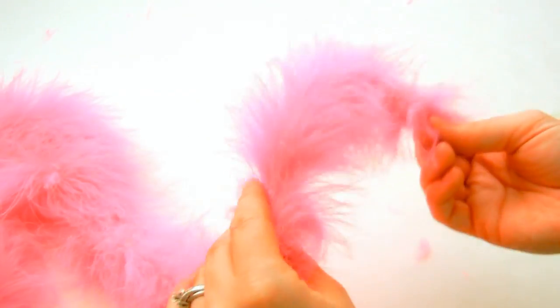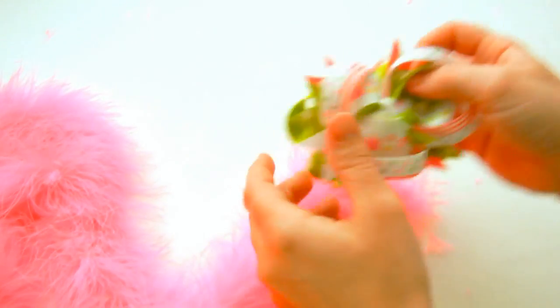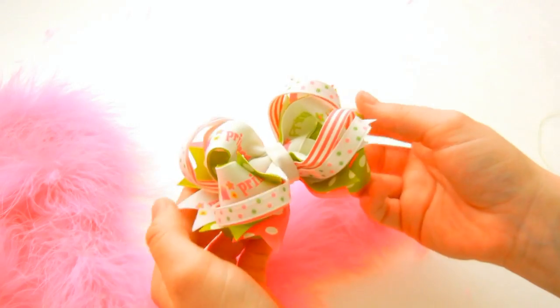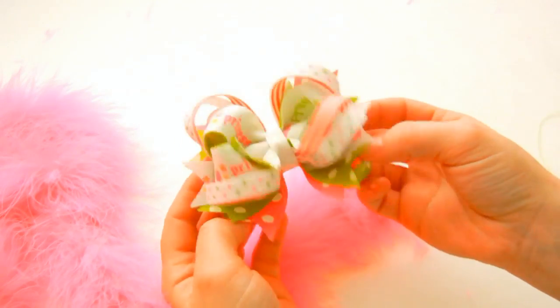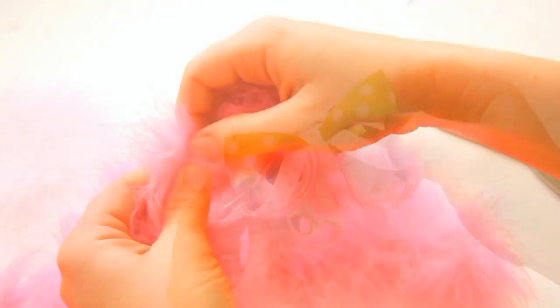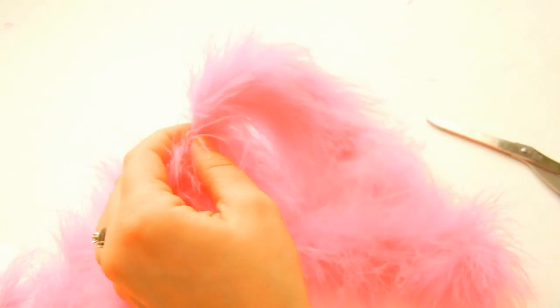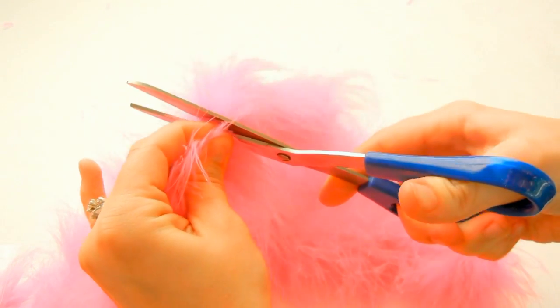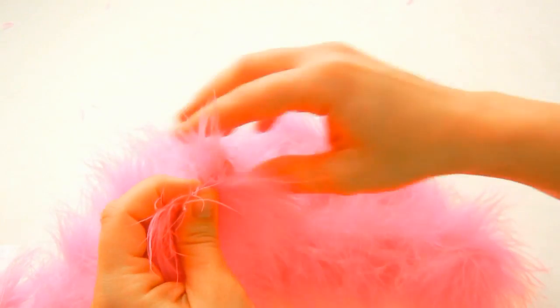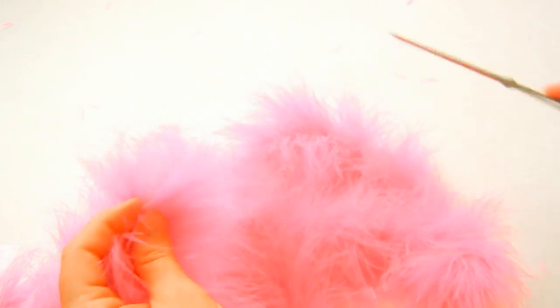I'm going to show you how to attach it to a bow. The first thing that we need to do is cut it. With your bow — I've got one finished right here — my bottom layer is four inches, and so that's what we want to go off of. Then you just take where you measured and cut, and just know that you're going to have lots of feathers everywhere, and that's totally normal.